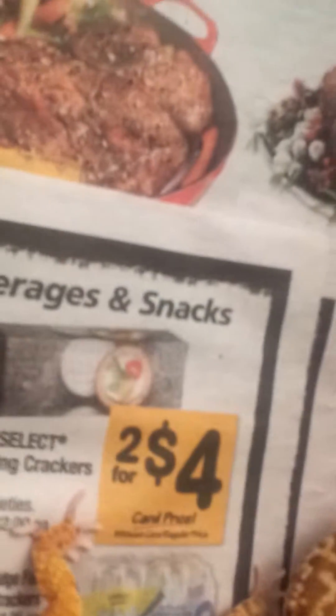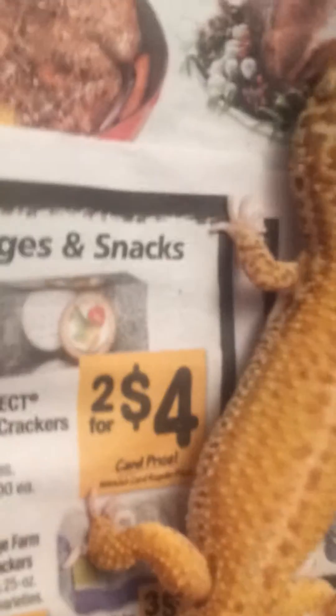I think you can also switch their tanks — put him in her tank and her in his tank — and I think the same thing could still happen. Some guy on YouTube, I think his name was Garcia Geckos, that's what he did. But I did it a different way — I just put him in the same enclosure for a day, and the next day I checked after I got out of school.